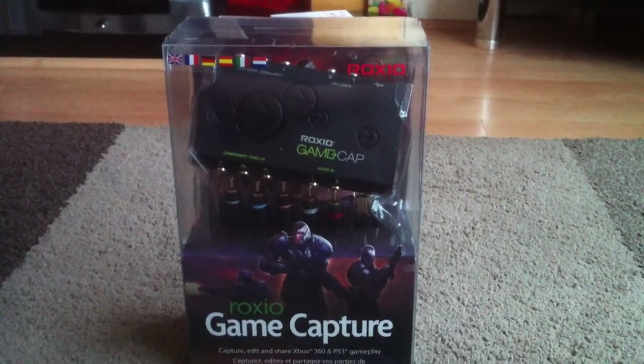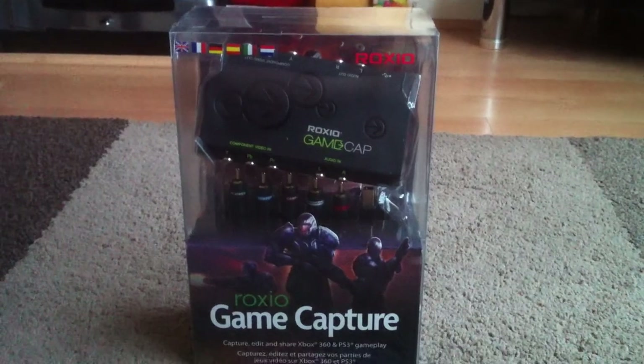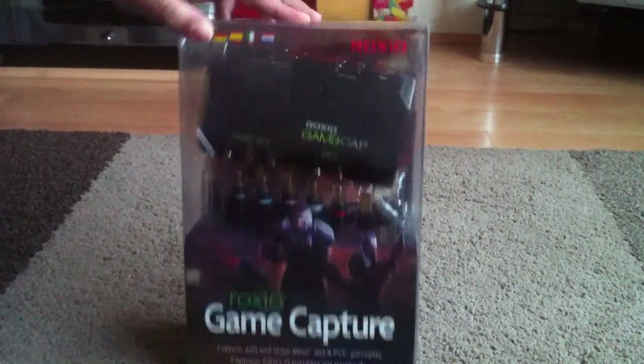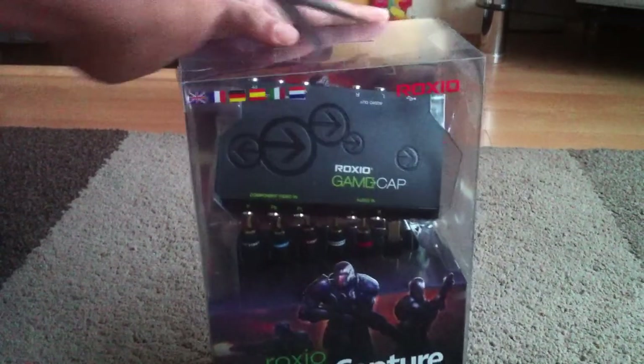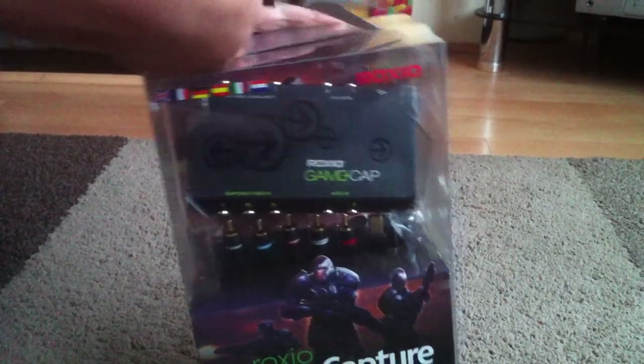Hello everybody, this is America Skills once again. If you didn't see my last video, I was showing you the Roxio, but today I'm going to be opening it and taking a really good look. I really do want to be careful not to damage it though, so let's begin.